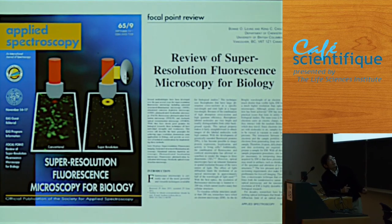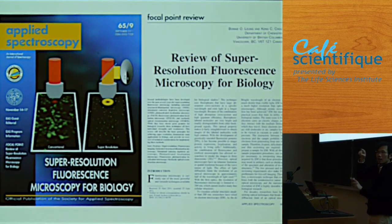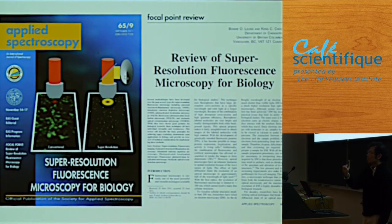We wrote a review last year — this is the cover image showing a regular conventional microscope versus STED. We could see things about five times finer. The advantage of STED microscopy is that even though the resolution is only five times better, because this is a laser scanning microscope, it can look at live cells — it takes about 10 to 15 seconds to get an image.